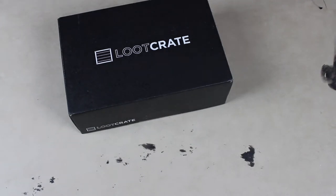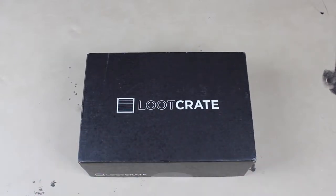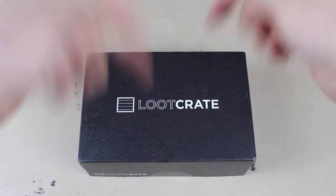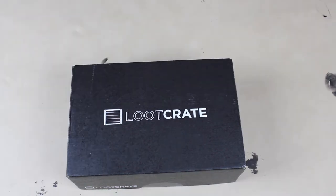Hey everyone, it's Jay Leibs. It's late, I just got home and I found this, so we're gonna do an unboxing. Loot Crate is a monthly subscription service where you get one of these random boxes sent to you each month. They have a different theme — this month, March of 2016, is themed 'Versus.' If you're interested in signing up, the link will be in the description below.